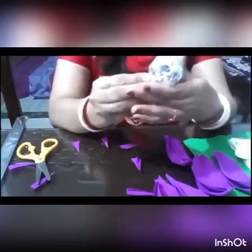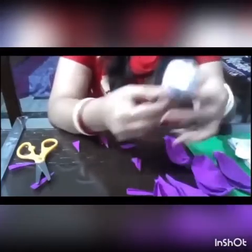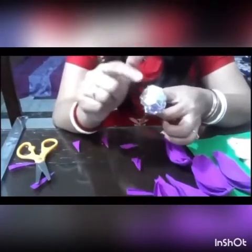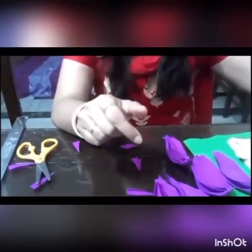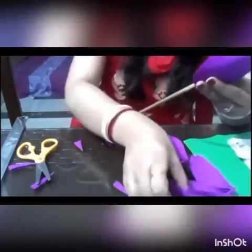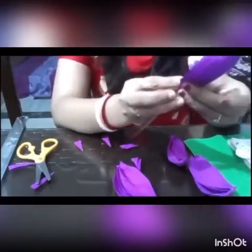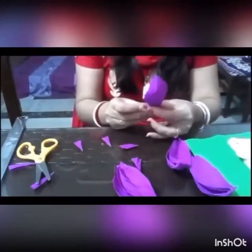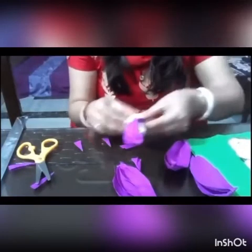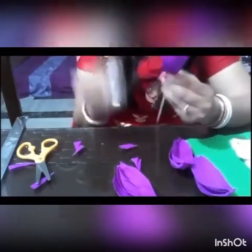Now we are going to secure the ball nicely so it won't come off. Then we're going to paste the petals around it. You can attach them with tape or glue, but I chose thread because it's much easier.